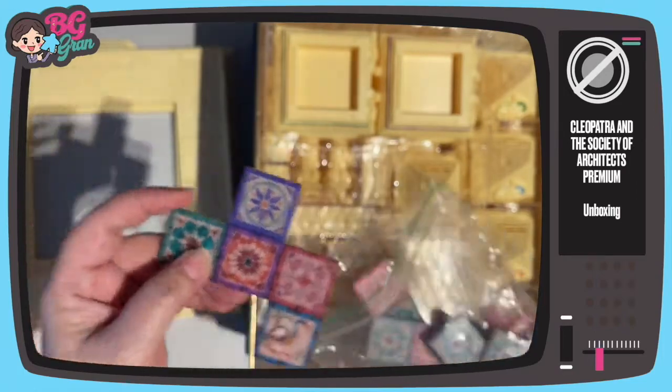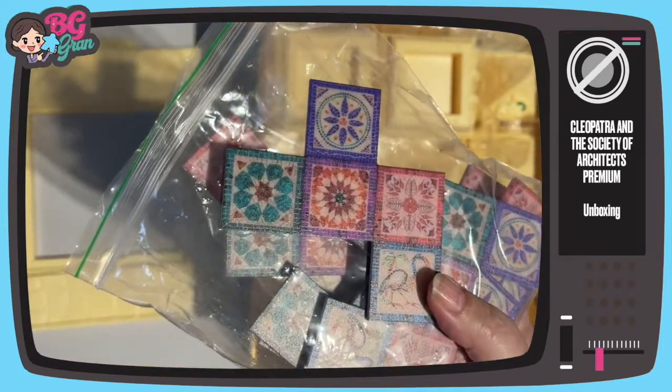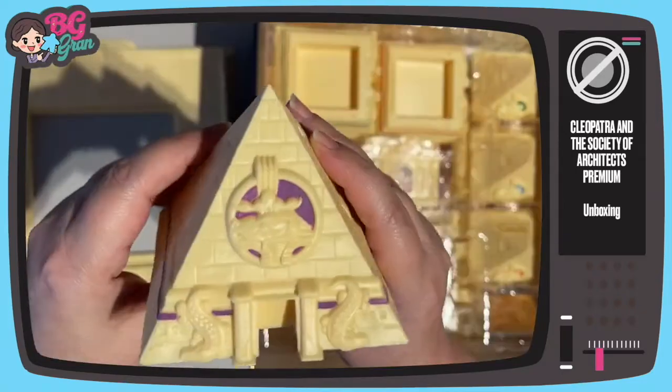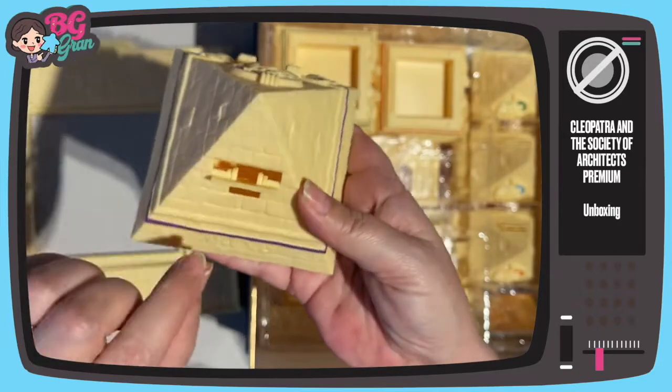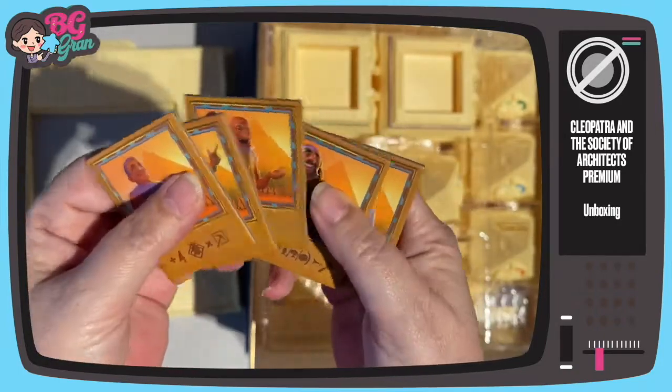Wow, the tiles are made of plastic. I'm hoping you can see these — they're absolutely stunning. Player pyramids all in the different colors and your little naughty coins go in there. I believe these are special powers you can get.